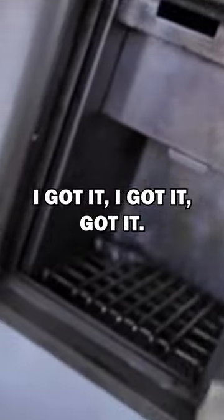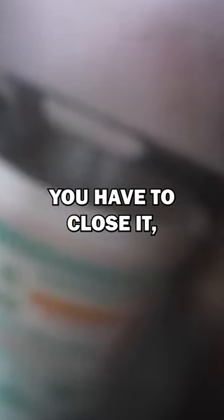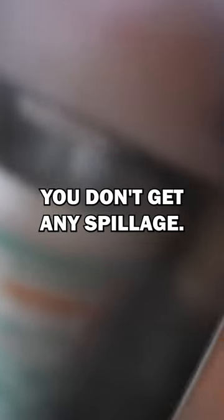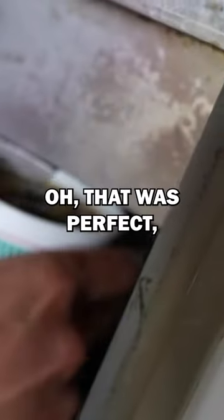Oh wait, I got it! I know what it is. You have to close it, and then it pours the hot water — you don't get any spillage. Can you see? It's full, all the way. That was perfect.